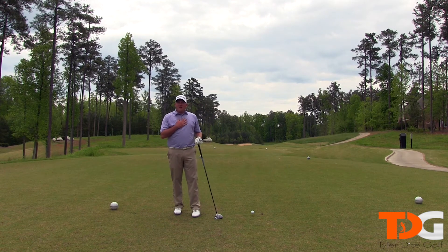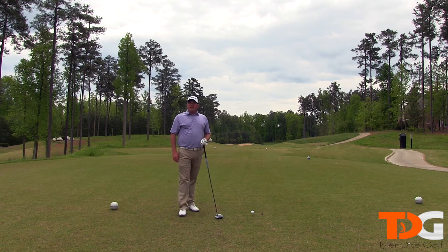Hey everybody, I'm Tyler Dice and this is Tyler Dice Golfing. Today I'm going to show you how to hit a fade.